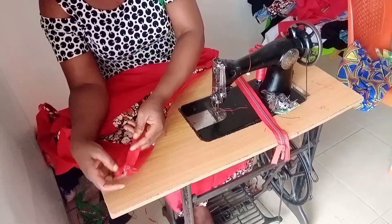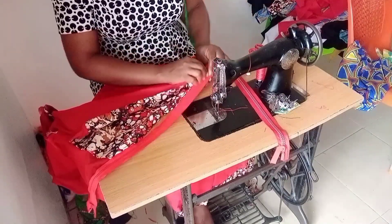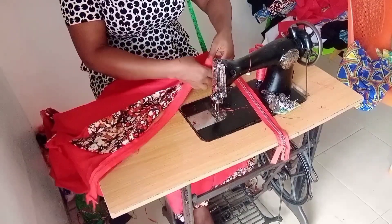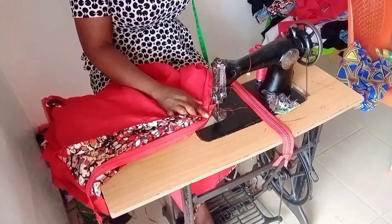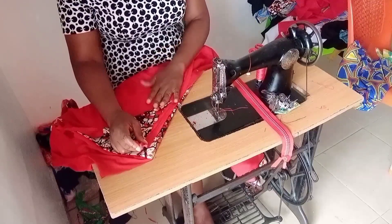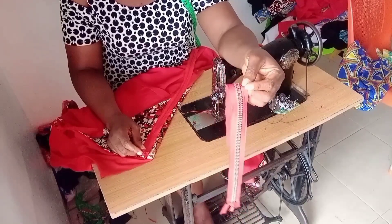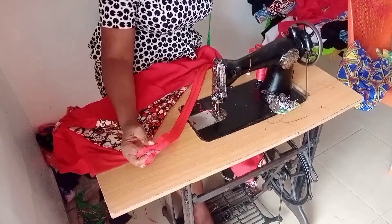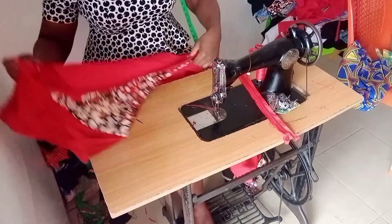If I'm using that other method, I'll just hold my material like this, place my zipper, and sew up to the ending part, then stop and turn it and sew up to the upper part and stop. Then I hold it like this and stitch thread from this point all the way down. I think I have that method on my channel, but today I'll be using a different method. If you want to use the other method, please don't use it on a stone zipper because it will not balance - you can use it on a smaller zipper.